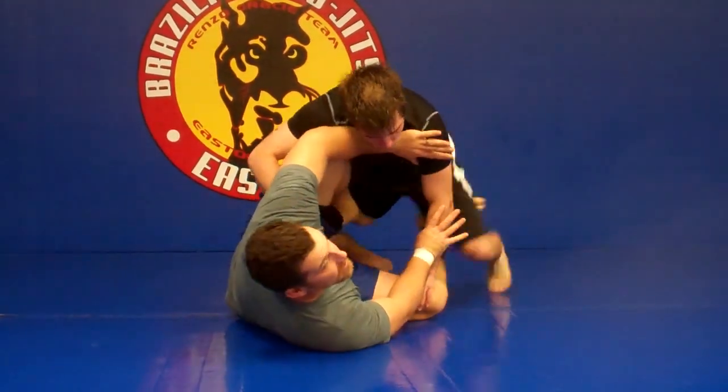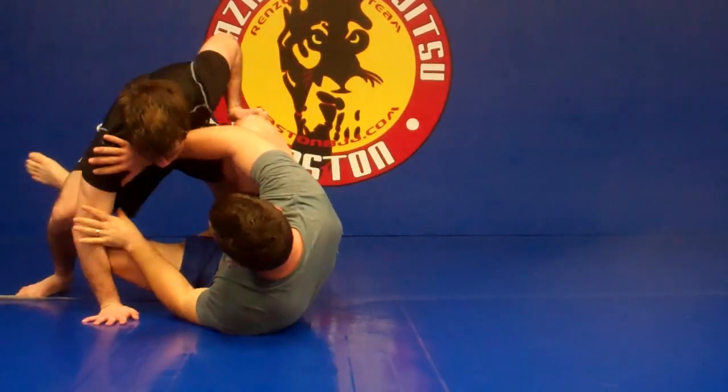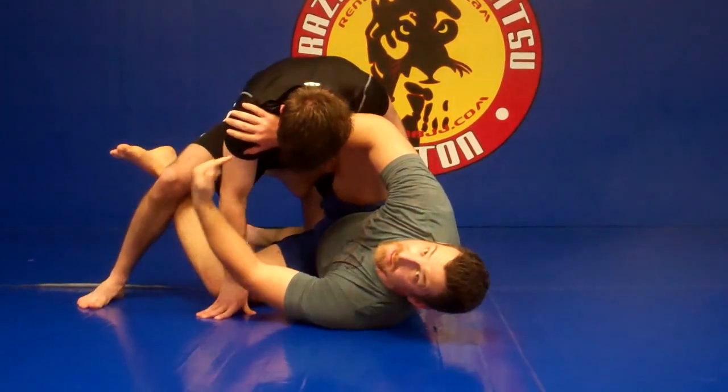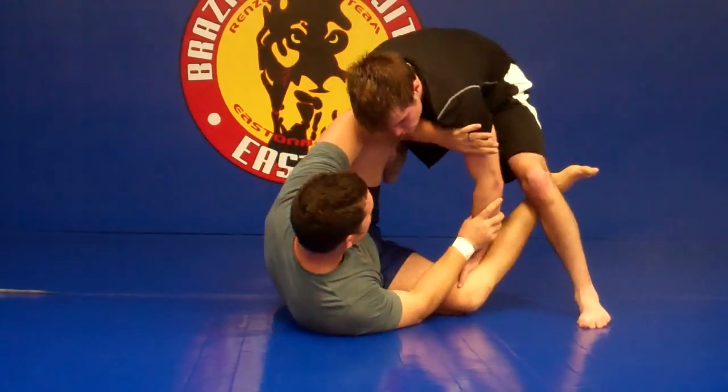I start here on this side and he transitions to the other side. As he transitions, I move with him and just replace my frames on the other side. This is really important right here, because this slows him down. As he comes back the other way to do a smash pass, I can slow his hips down and catch him.